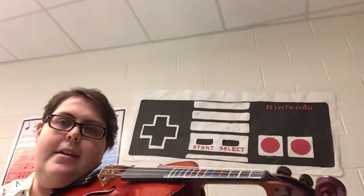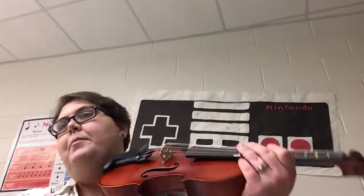Hey there, first violins. Here's your part for Mele Kalikimaka, the Hawaiian Merry Christmas. Here we go.